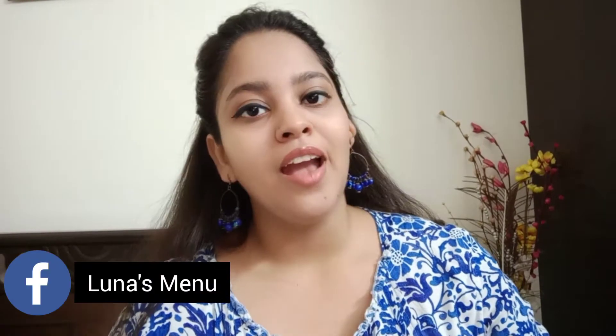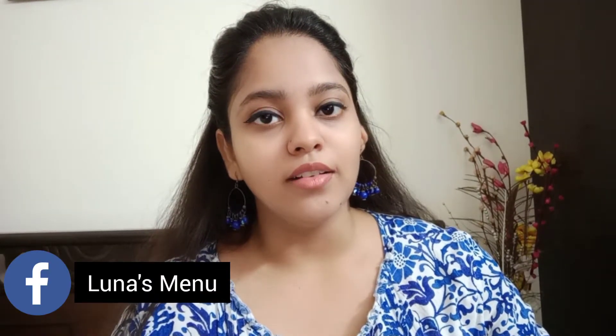Welcome back to my channel. After many days, I am taking a non-veg dish to share with you. Actually, this is my second non-veg dish. I have made fish first — it will be found in the link below. So you must see it one time and give it a like.